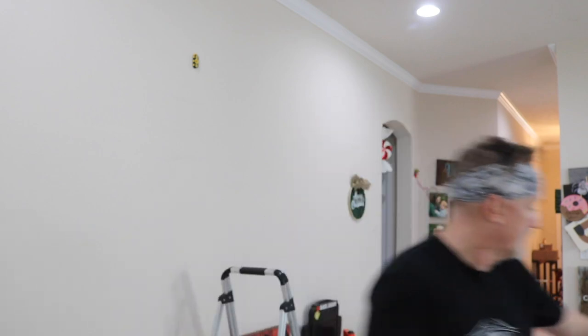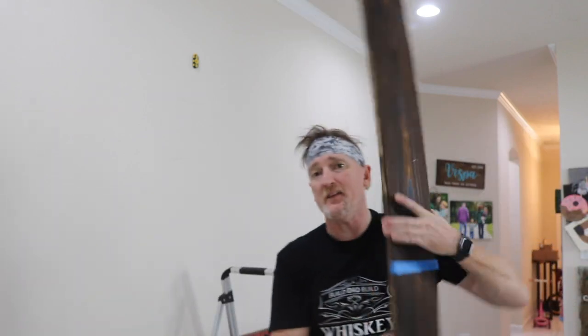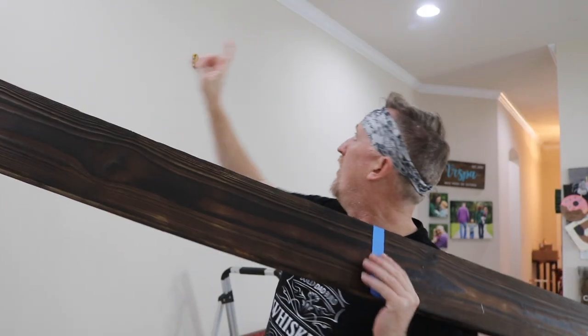All right, we're in the house now — it's the next day. Paige had to go to work, so you get to watch me put this thing up. We're going to hang this on that wall.